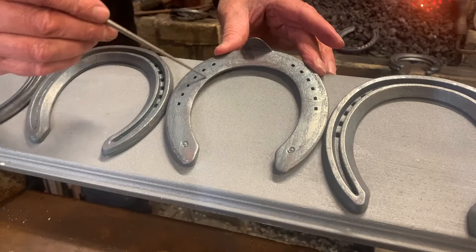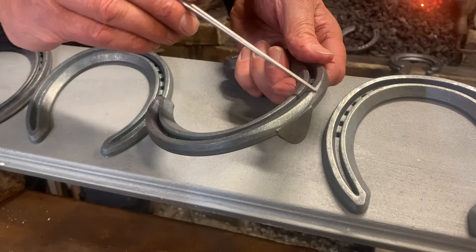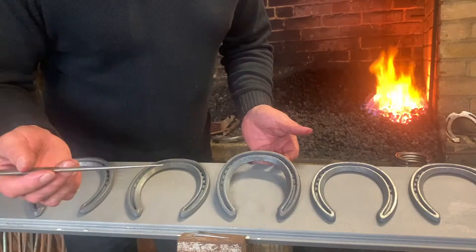The shoes are level and they have a seated out foot surface for sole relief, and the clip is very strong and tapered. It's drawn from a mass lot so the outer edge stays crisp. On the ground surface the toe is subtly rolled for assisted break over.